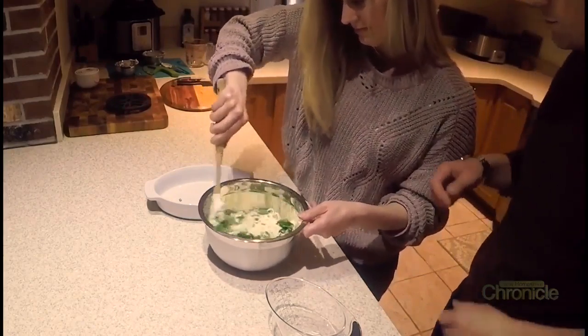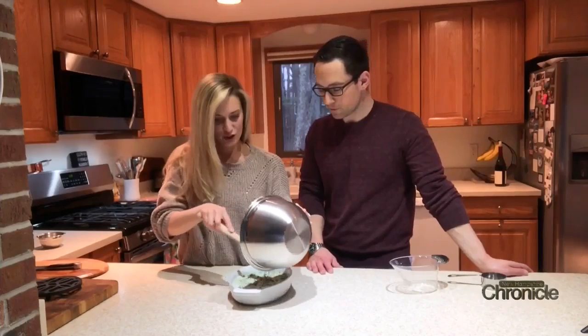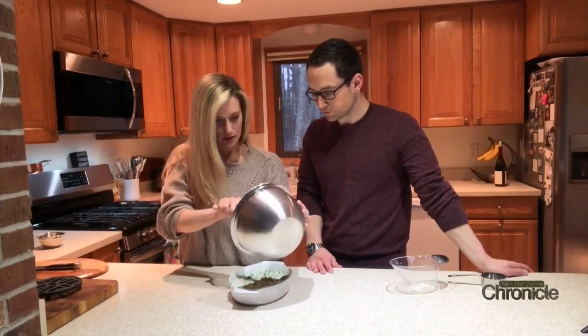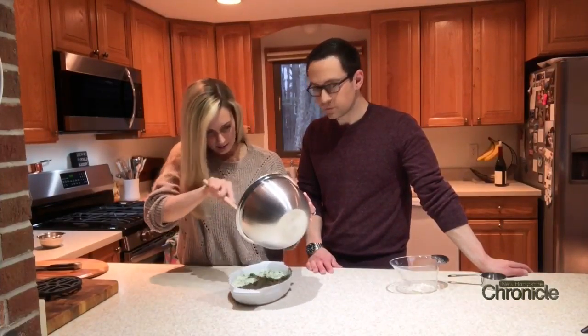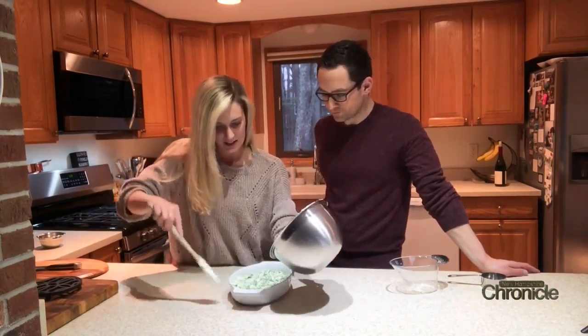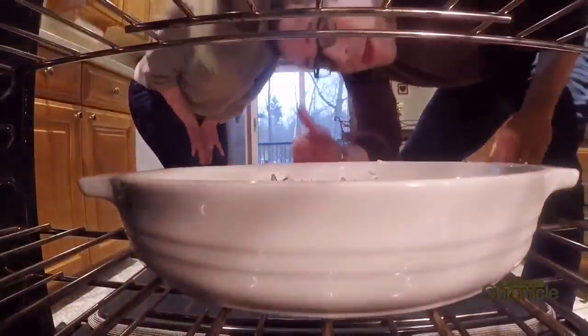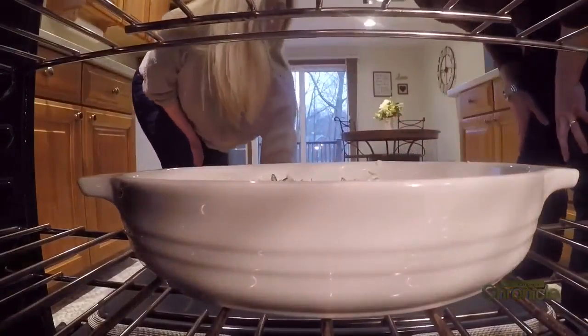You can mix it together, then put everything into a little pan that you use for dip — doesn't have to be anything fancy. Then you're going to bake it at 375 degrees for about 20 to 25 minutes. And don't put the camera in the oven — don't do that!